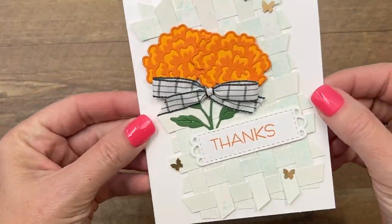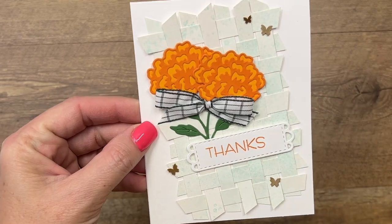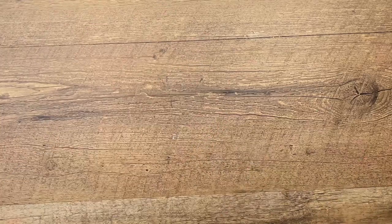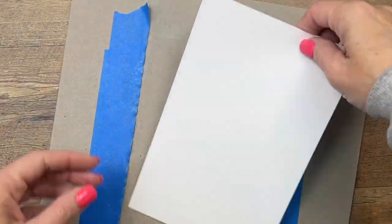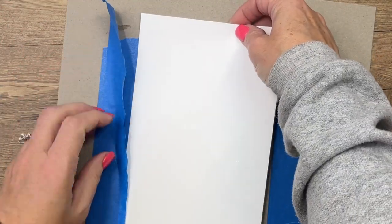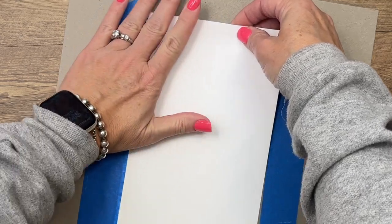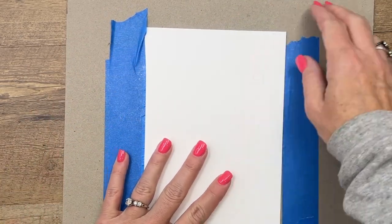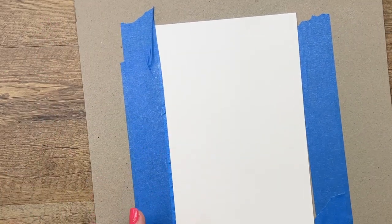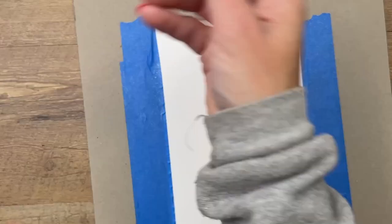I've seen some fun cards online with weaving — I love to do paper weaving, so that's what we're going to do today. I am using just plain white cardstock, and I like to tape it down to some chipboard using painter's tape, just to make sure it stays flat while it's drying. I'm not going to do that completely right now because I have done this ahead of time, but I want to show you how I did it.